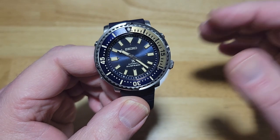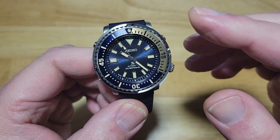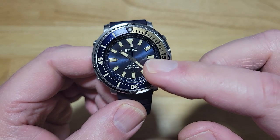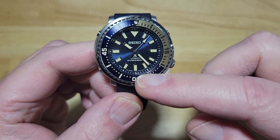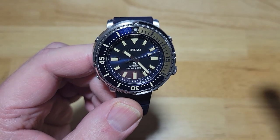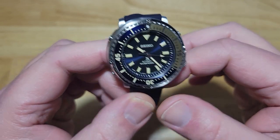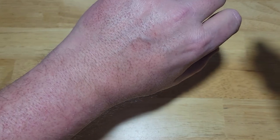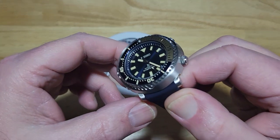You're looking at about a 40 hour power reserve. It would have been cool if they had made this into a King Tuna with a ceramic bezel and a sapphire crystal, but unfortunately you still just get a hardlex crystal on this one and a regular aluminum insert — though it is a very nice aluminum insert bezel. The numbers are engraved, which is fantastic. I love this watch — spoiler alert — but it's just a tad too small for me and my big wrist. I'm guessing my wrist is probably seven and a half or eight inches.